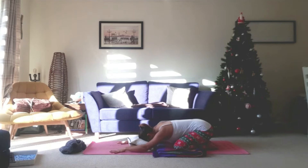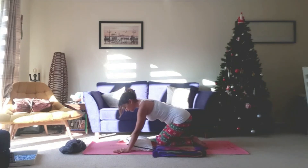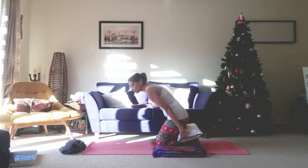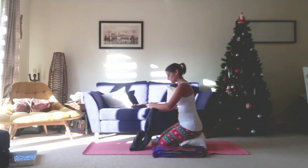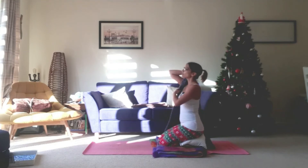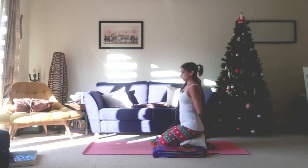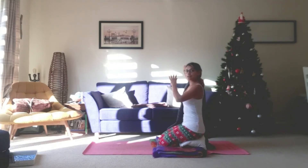Just slide the hands back slightly, bring yourself up, and then we're just going to come and sit on our knees. Now if this isn't available to you, feel free to put pillows in between the backs of your legs so that you can sit here comfortably. And we're just going to grab our strap or scarf or whatever it is that you have. From here we're just going to take the strap in the right hand and allow it to fall down the back, taking that right elbow up towards the ceiling, taking the left hand out in front of you and then just bringing it to meet the other end of the strap.